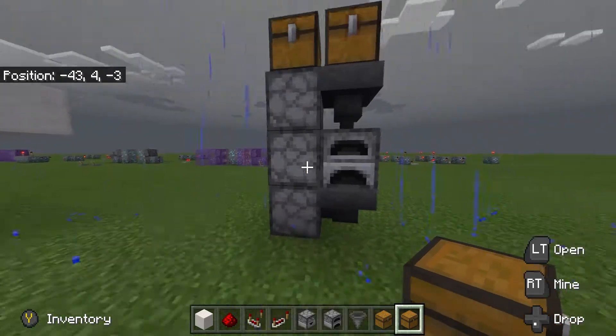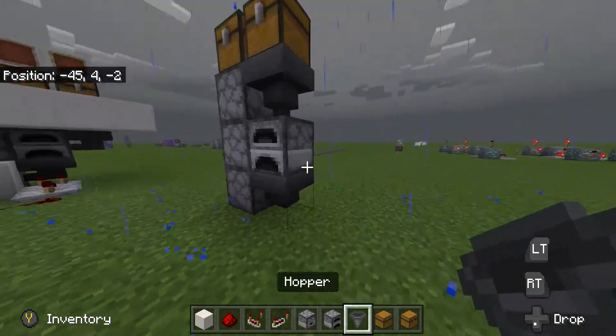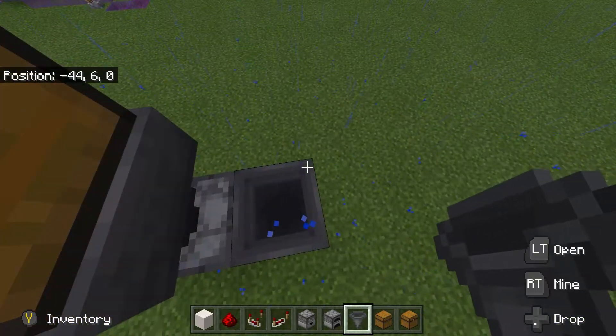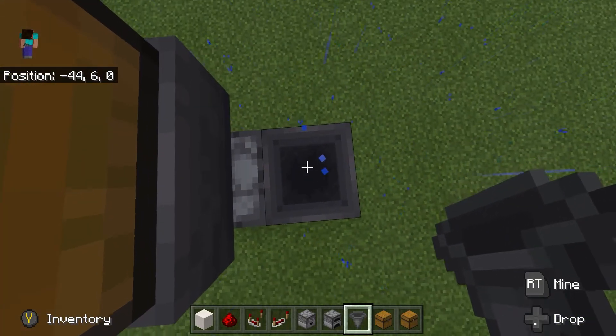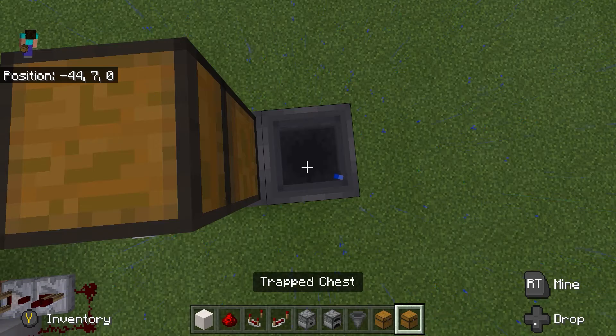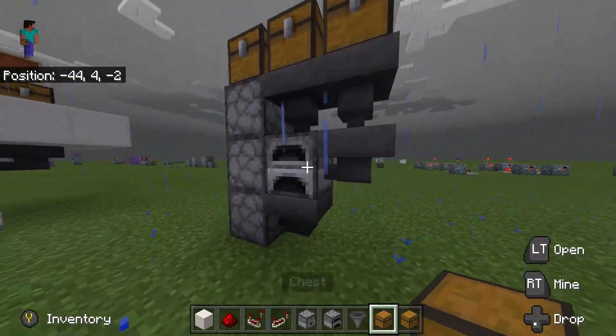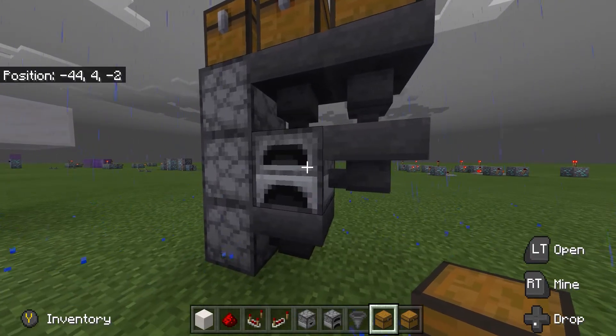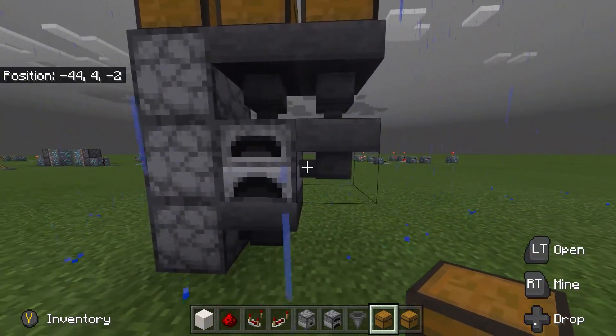Anything completed in the furnace will go into this hopper and into the droppers and back up. Next we need to add one more chest which is going to be the fuel, and it has to be this way around — you can only put fuel through the side, or you can only put items through the top.